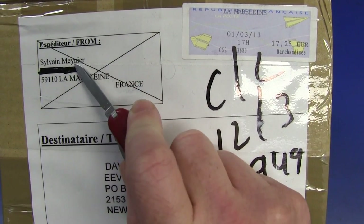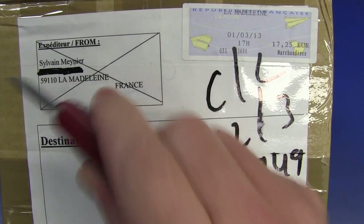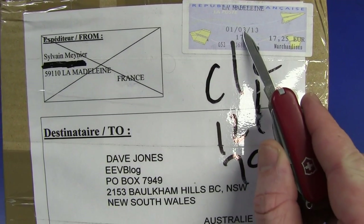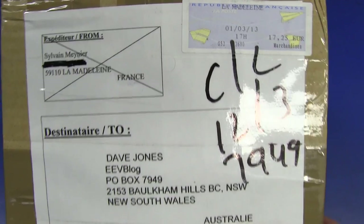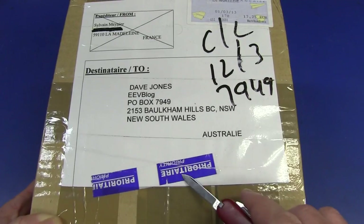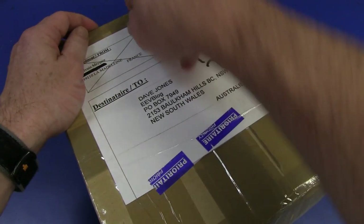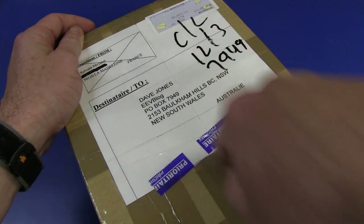This one comes from Sylvain. Sorry Sylvain, because this one was the 1st of March - it's been sitting around here for a while. It says thank you very much, Sylvain.